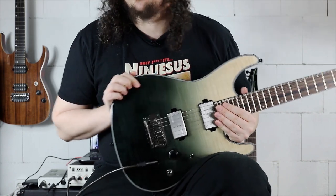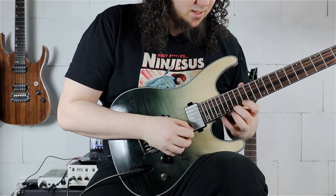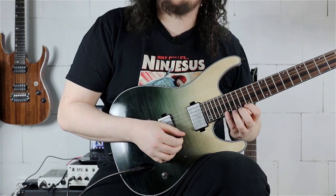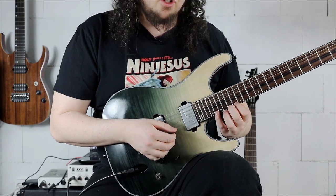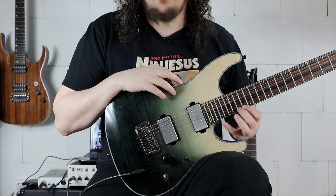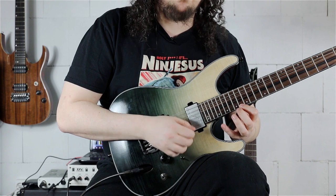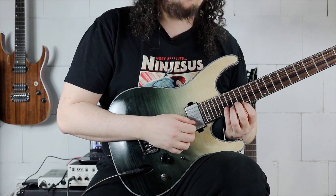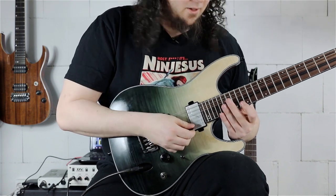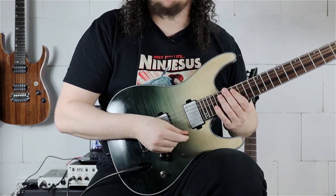Coming to the next passage from this big sweep arpeggio section — we are starting with a scale phrase. First there's a little hammer-on and pull-off action, still in the C-sharp harmonic minor scale. We start on the 16th fret on the E string, hammering to the 17th fret, then to the 20th fret, pulling back again. Going to the B string 19th fret and back to the E string 16th fret. Then playing 19th, 17th, 16th on the B string.